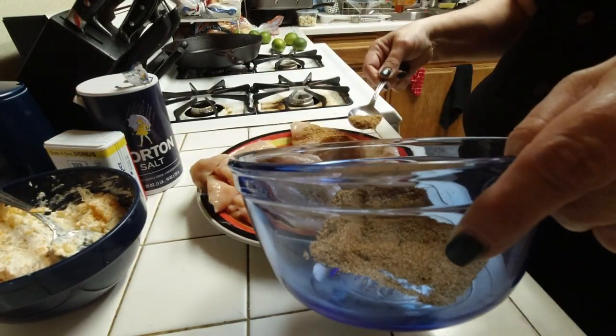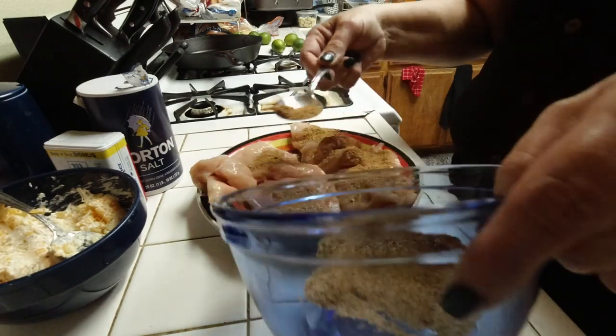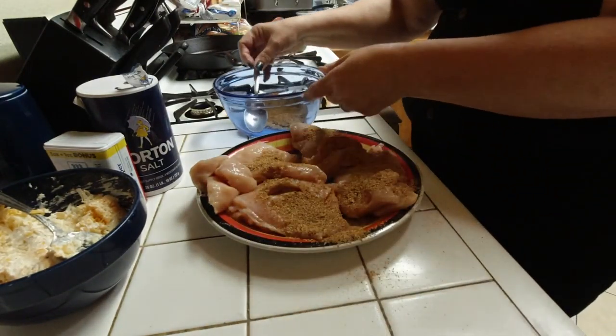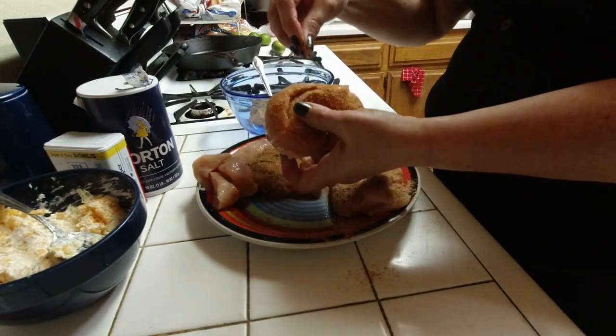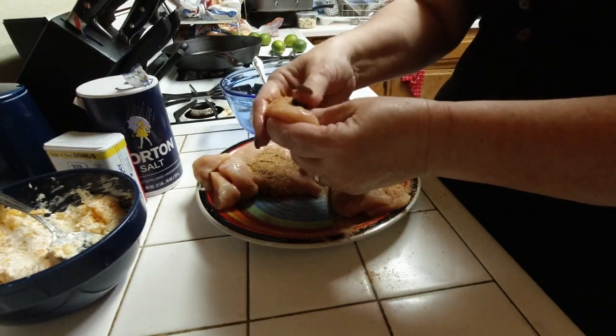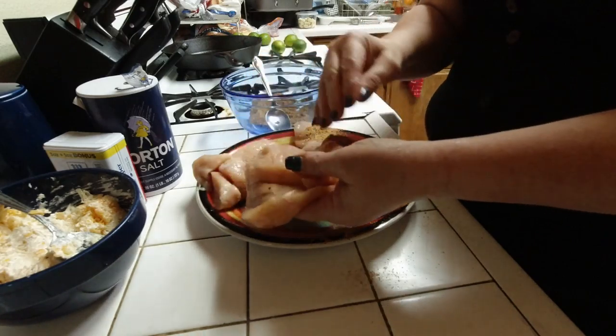First I made the rub, which is one tablespoon salt, one tablespoon chili powder, one tablespoon cumin, and one tablespoon of garlic powder. I just rubbed it really good into the chicken so that it's nice and covered.